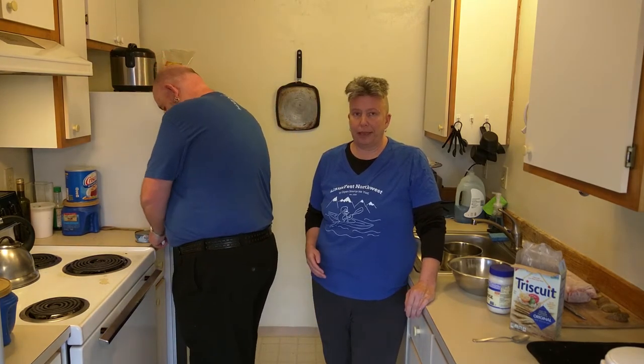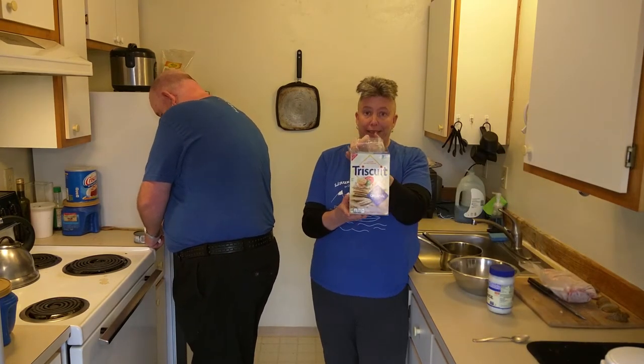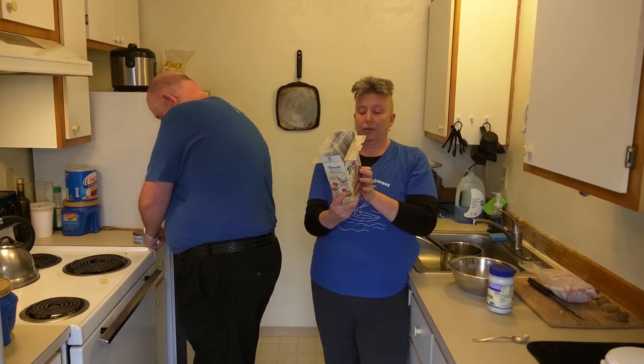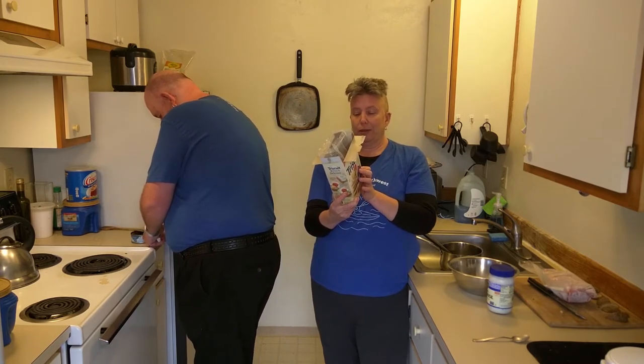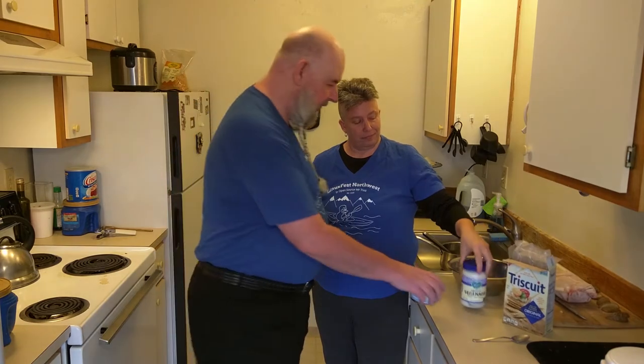The can is BPA-free and GMO-free. We're going to have this today with vegan Triscuits. I love these Triscuits because they have exactly three ingredients: whole grain wheat, canola oil, and sea salt. And we're also going to use vegan mayo, which is actually really good.